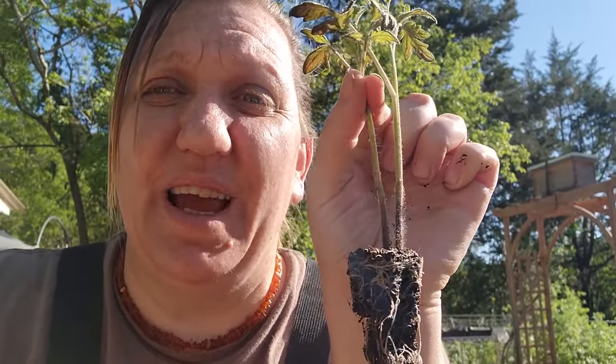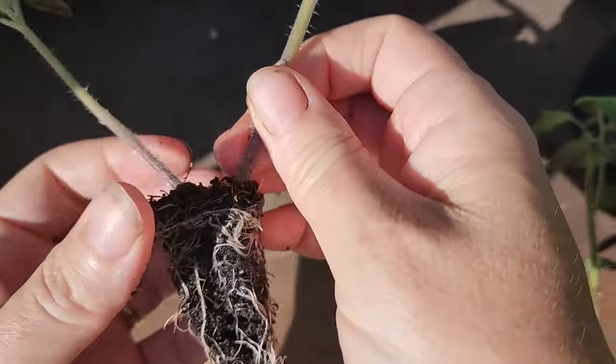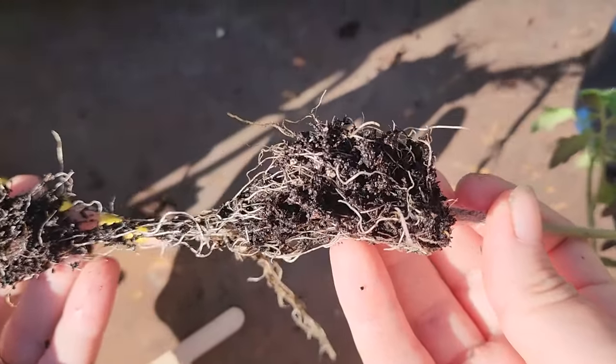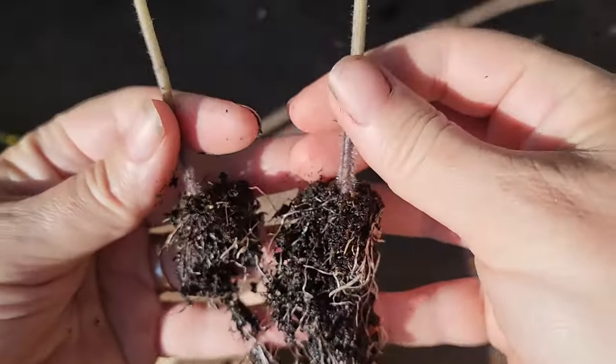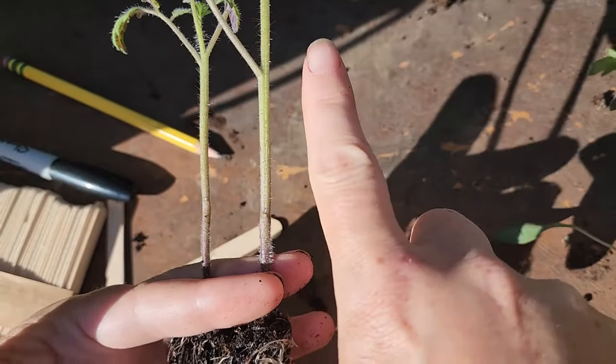Tomatoes are really easy to separate and pot up — they handle a lot of abuse. All you have to do is pull them apart and untangle the root ball without ripping too much of it apart. Even if I do rip some, they are going to root all the way up to this set of leaves, and I'm going to bury them that deep. I just begin to pull, and you can feel where the roots want to come apart, so I just gently let them come all the way apart. That's plenty of roots for both of these plants, and they're going to root from here depending on how deep I can get them in these pots.